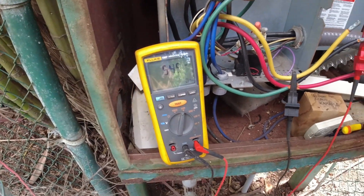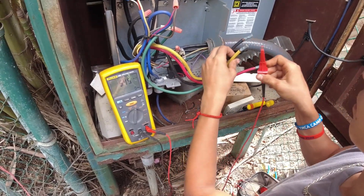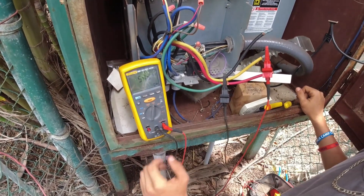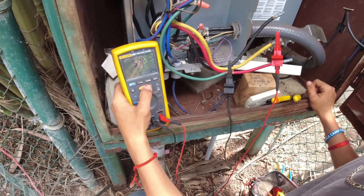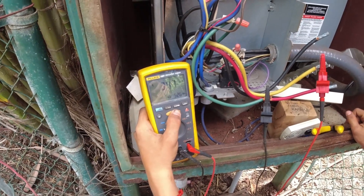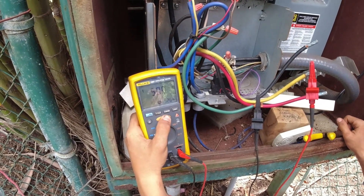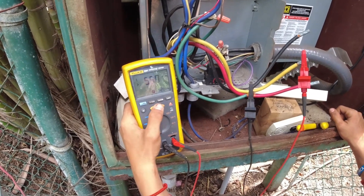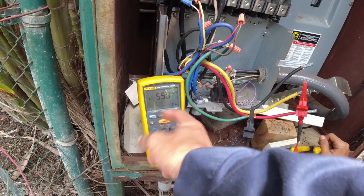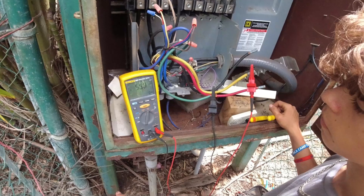We'll call that about 550 megaohms. Go ahead and move it over onto Line 2 — that would be yellow. Give it a nice good crimp and hold down that test button for a good slow 10 seconds. Voltage is up to 500 — and about 550. Our 500-volt DC scale maxes out at 550, so once it hits there it just says greater than 550, which is great. That's an excellent reading. Let's do Line 3.